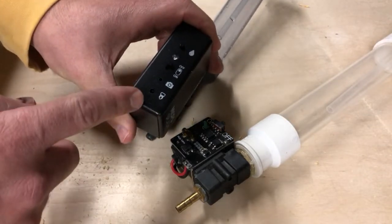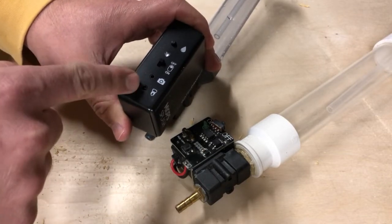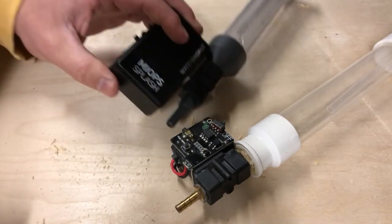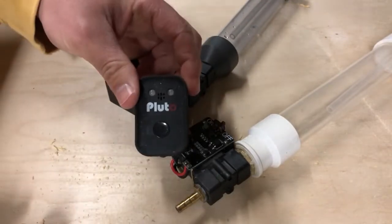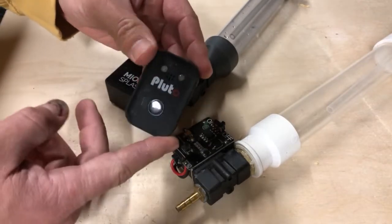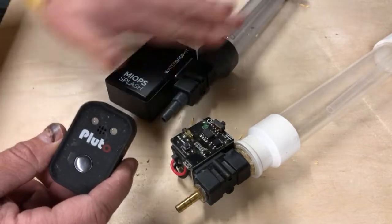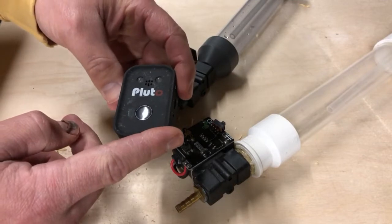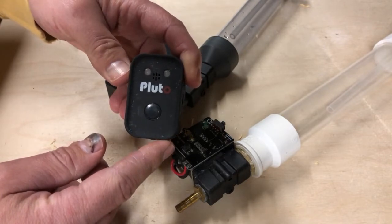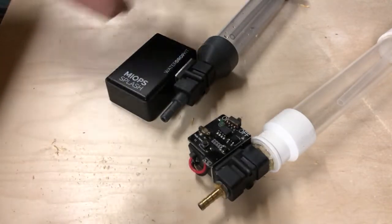On the surface those are the main differences. As far as functionality goes, they're very similar. The Myops unit comes straight from the box ready to connect to your phone via Bluetooth — you just plug in your camera or flash and you're ready to go, nothing else required. The Pluto, however, requires the Pluto Trigger, which is the Bluetooth unit that connects to your phone and actually triggers your camera. The Pluto Trigger is required to run the Pluto Valve, whereas the Myops Trigger is not required to run the Myops Splash.